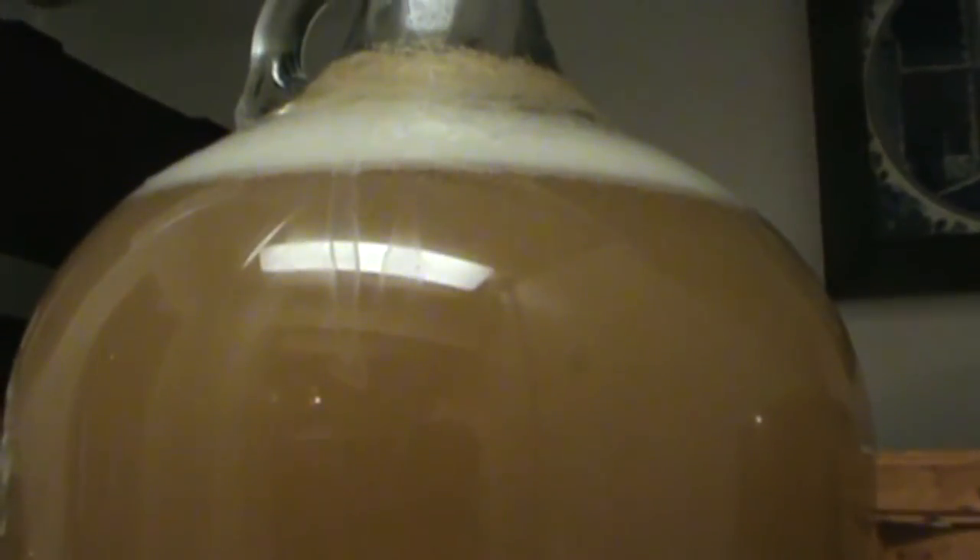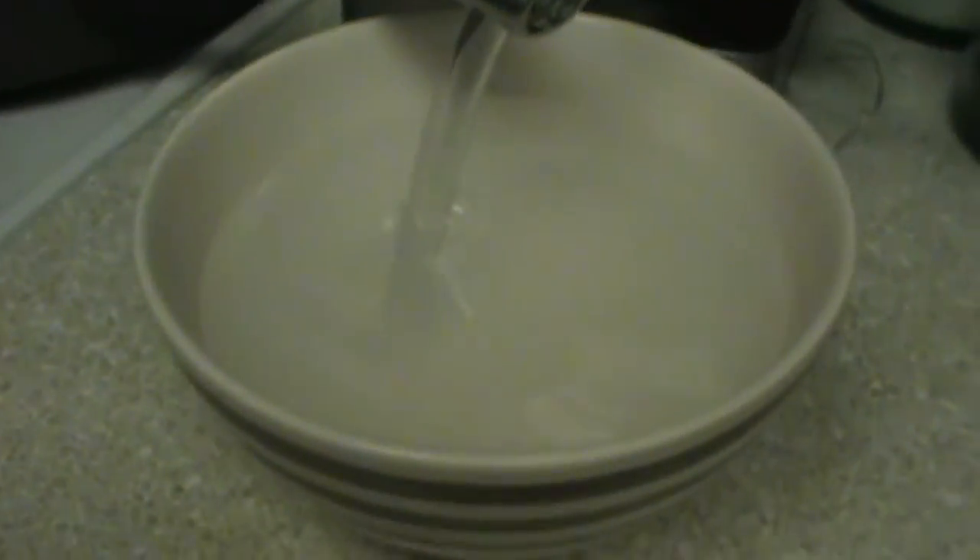This is pretty cool. I just wanted to show you a quick picture the morning after and it's pretty active inside. It's only been in here about 6 hours, but definitely very active.